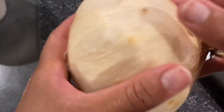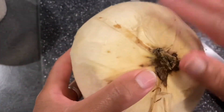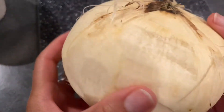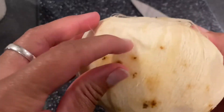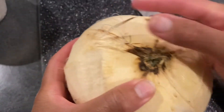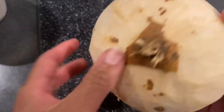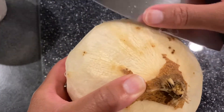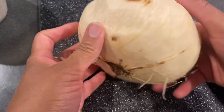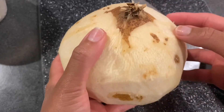I've never had a jicama, but they say the fibrous skin is edible — it's super fibrous and not fun to chew. You can see some of it is peeling off. It was hard using the vegetable peeler, so I just basically used the knife on certain parts and peeled it off — that was way easier. Now we're going to cut it in half and then cut it into slices.